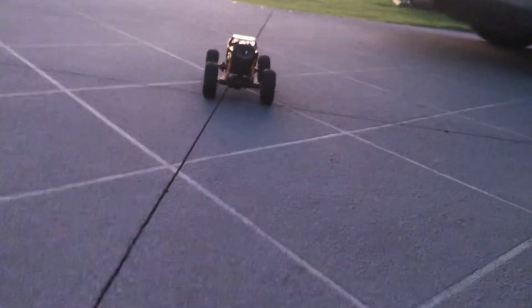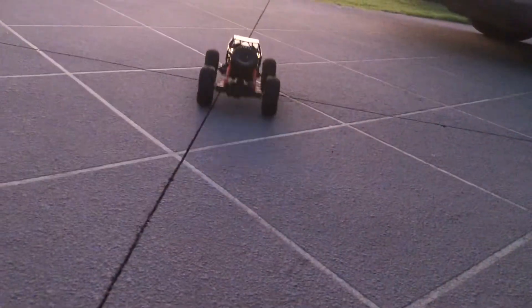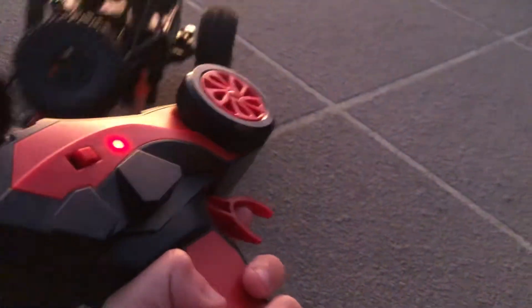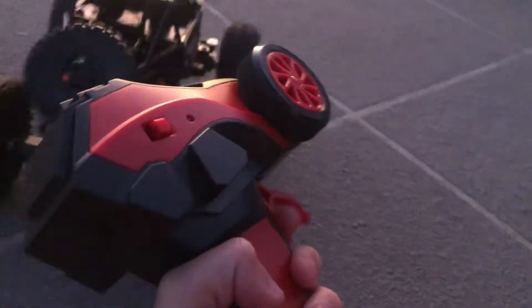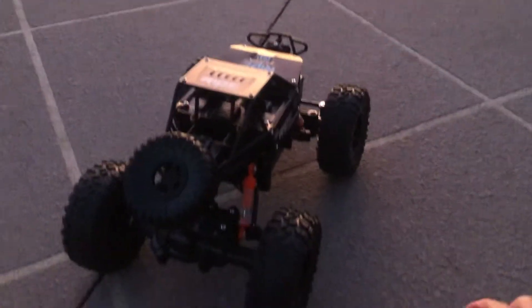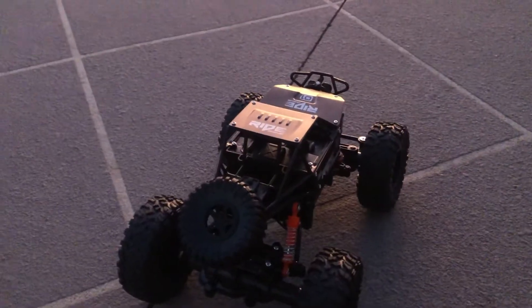If you hold it back, it goes backwards. You push it forward to go forward and push it back to reverse. See this little knob — that's for turning the wheels at the front, and you can do that while it's driving, so it drives and turns at the same time.